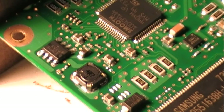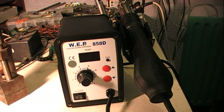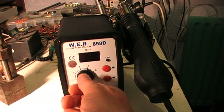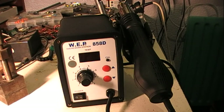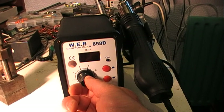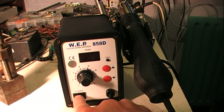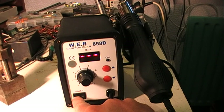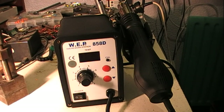The settings I used on this desoldering station seem to work quite well. I'm not knowledgeable enough to know any different, but I had the airflow at five and that seemed good — it didn't blow off any components. I started off at four and a half but turned it up to five after a while, and that was quite good. When you power on, it tells you the temperature you had it set at. 380 degrees is the temperature I used, and I think I'll probably continue using that setting because it seemed to work okay.